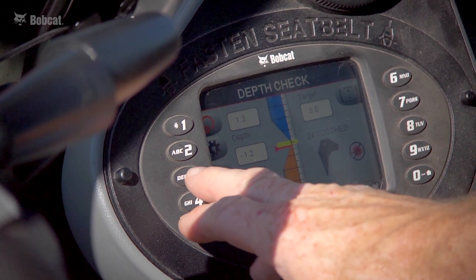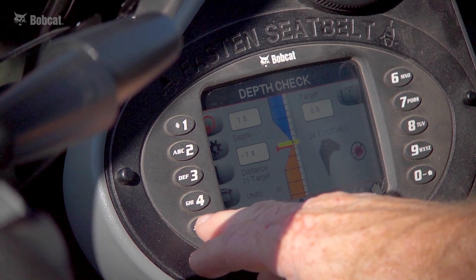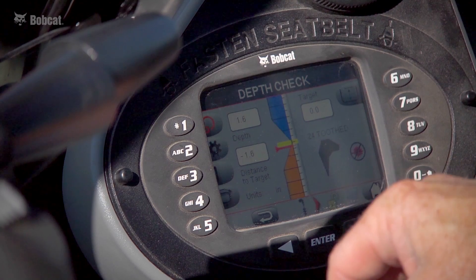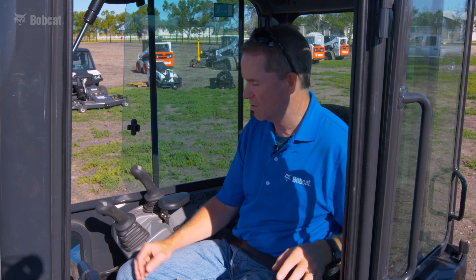Below the tool setting is a number three button that can turn the audible alert on and off. Some people prefer to hear an audible alert rather than watch for a visual cue, so you can toggle that on or off at your discretion.